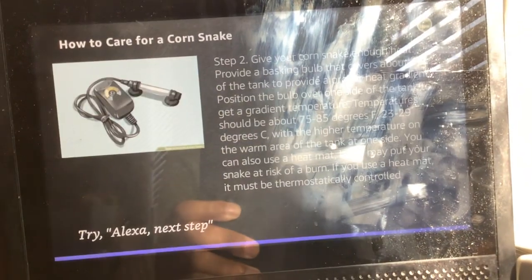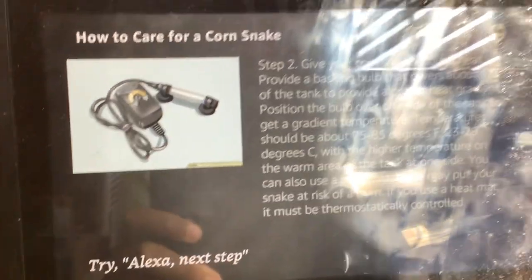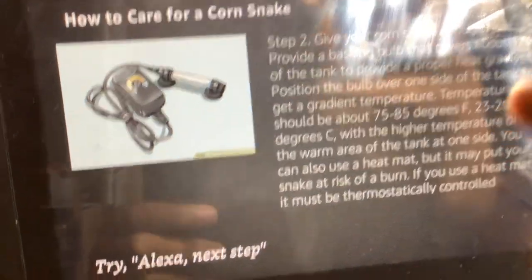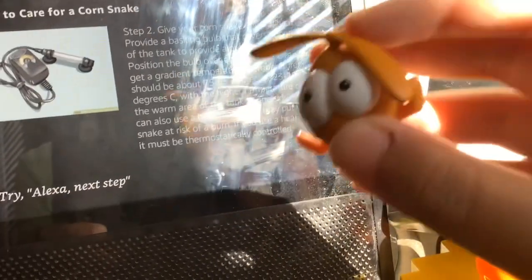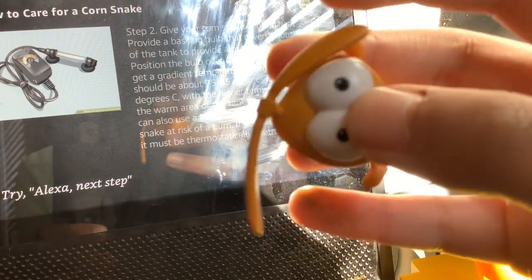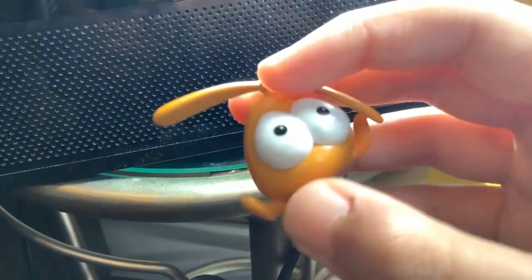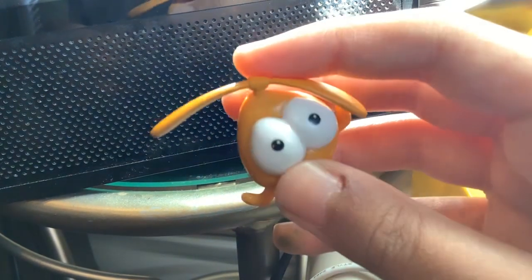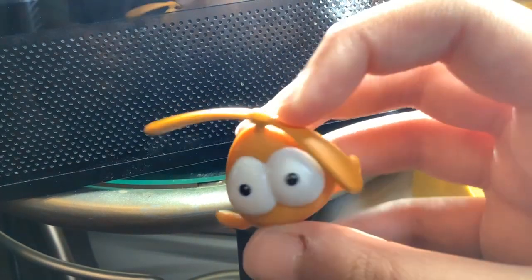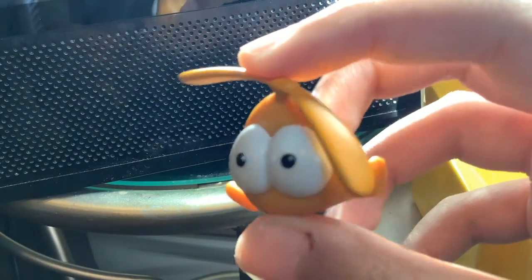Step 2. Give your corn snake enough heat. Provide a basking bulb that covers about one-third of the tank to provide a proper heat gradient. Position the bulb over one side of the tank to get a gradient temperature. Temperatures should be about 75 to 85 degrees Fahrenheit, 23 to 29 degrees Celsius, with the higher temperature on the warm area of the tank at one side. You can also use a heat mat, but it may put your snake at risk of a burn. If you use a heat mat, it must be thermostatically controlled because they reach in excess of 250 degrees F, 121 degrees Celsius, which will severely burn the snake. Place the mat under one-third of the cage. Hot rocks are never suitable for any pet as they provide a localized source of heat that is too hot. A cold snake may curl around it, seriously burning itself.